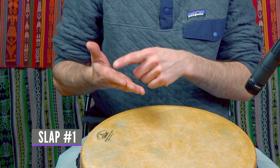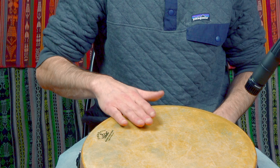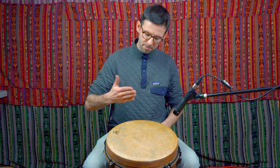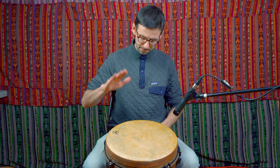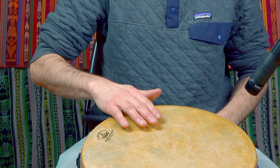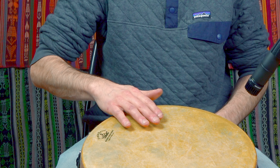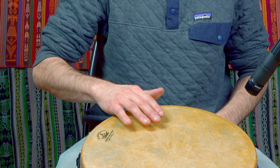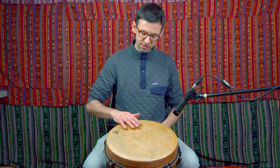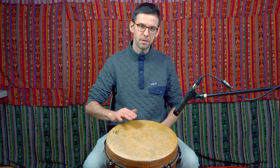The first thing you must know is the difference between tone and slap. You play tone with your fingers together, with this line somewhere around the rim of the drum, and you just hit with all your fingers on the membrane pretty flat. For the slap, you spread your fingers a little bit, keep them loose, and let them hit the membrane — sometimes you even put your hands into a little cup shape, but not too much.